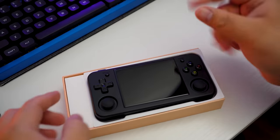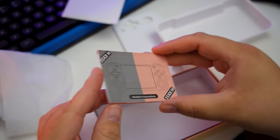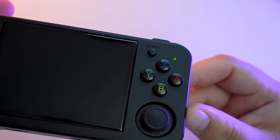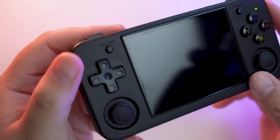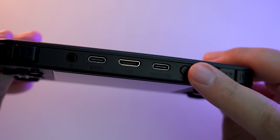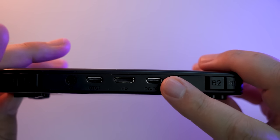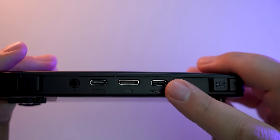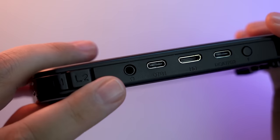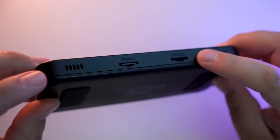Inside the box you get the unit itself, a screen protector, a USB-C to USB-A cable, no charging brick — which is pretty standard — and a little instruction manual. You've got A, B, X, and Y buttons on the right along with one thumbstick and the start button, then a D-pad, your other thumbstick, and the select button on the left. Along the top are R1, R2, L1, and L2 buttons. There's an F button for the in-game menu, an OTG port, a DC and OTG charging port, a mini-HDMI port, and a 3.5mm headphone jack. Along the bottom are two speaker grills and the SD card slots — one for the OS and one for extra games.